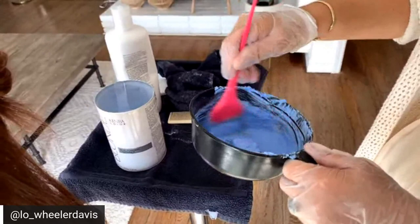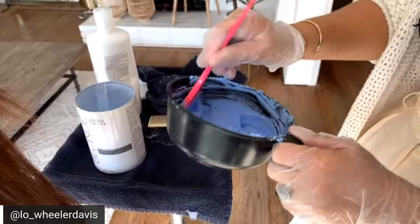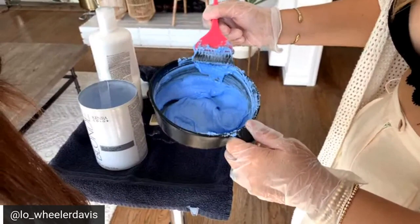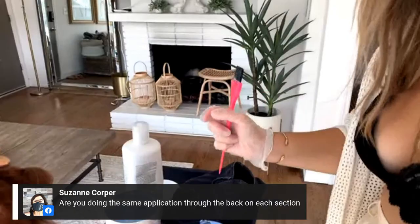I love my 30 volume for all balayage where I'm looking for three to five levels of lift — it must be 30 volume, or else we would be processing for a bazillion hours. I'm whipping that together two to one roughly, and I'm keeping my Fermar brush really nice and clean because when you work with clean instruments you're just setting yourself up for success.